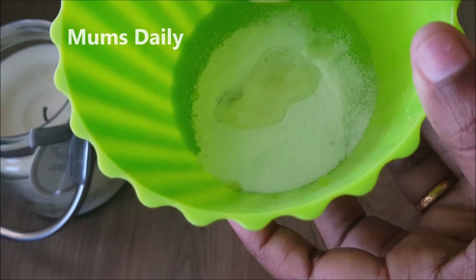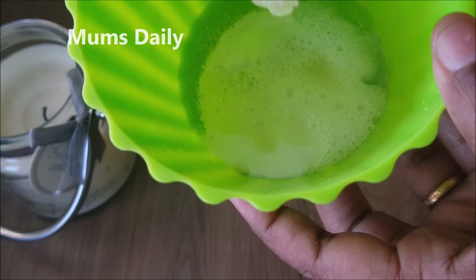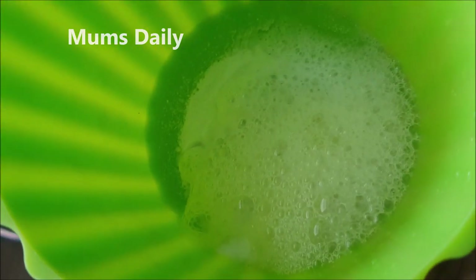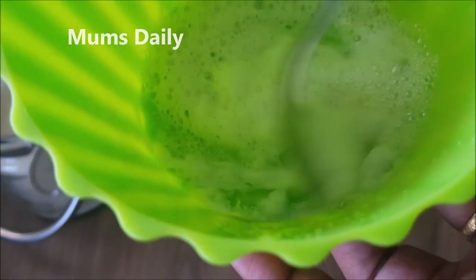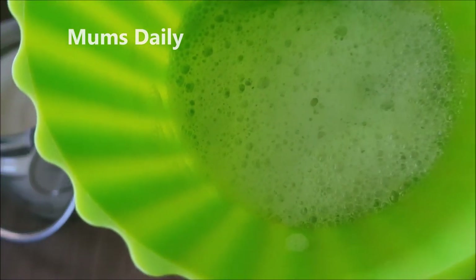I will mix this with water. This is an action — the paste is ready for cleaning. It has a nice bubble and a nice paste. You can also add 1 teaspoon of tea.